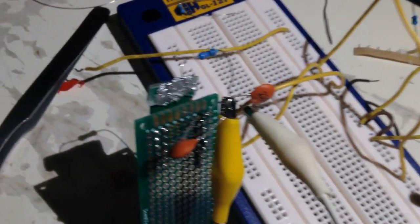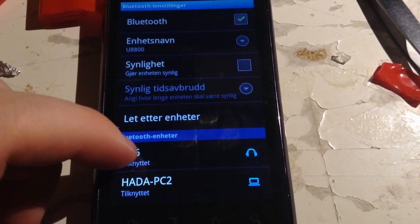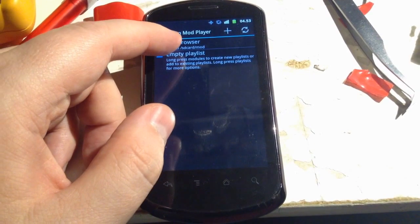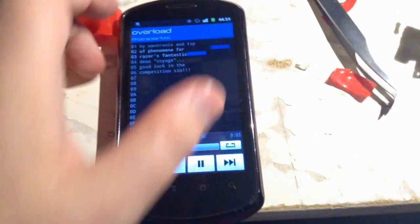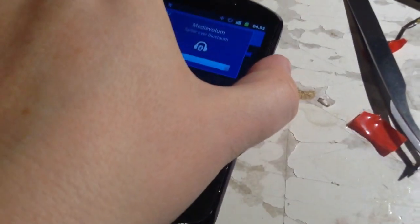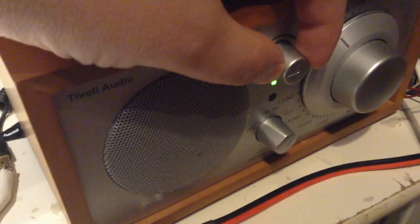When I read the EEVBlog forum thread about this module, there was some concern about noise. As you can see in the picture, there was sticky tape behind the Bluetooth antenna and then a foil. The foil isn't physically connected to anything — but sort of it is, if you think about it, because Bluetooth signals are at a high frequency. At high frequencies, shapes and distances become components in themselves, so the shield, even though it's not physically connected, is sort of connected to the ground plane because it's so close to the ground plane.